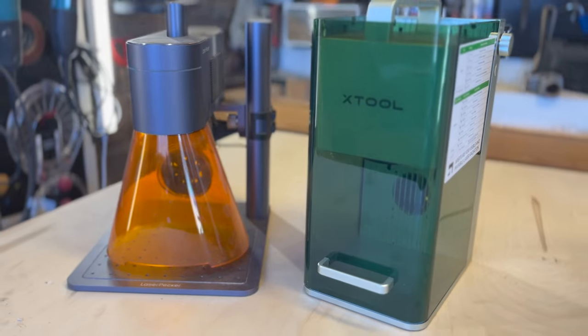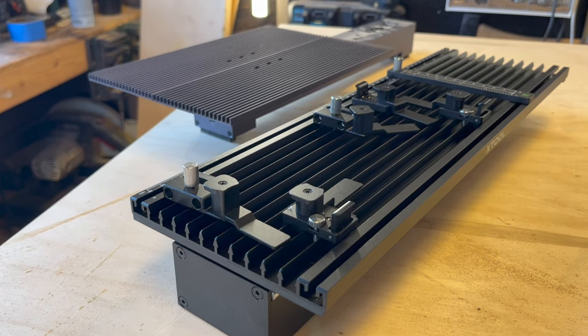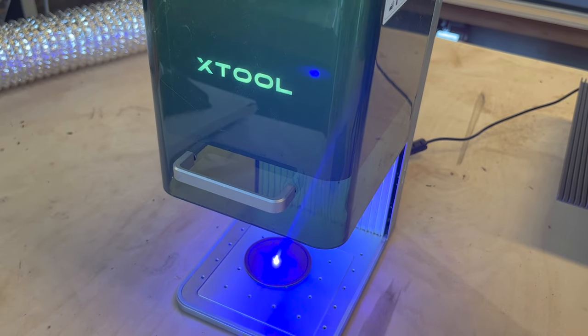I'm going to be going over everything that makes them mechanically alike and different, the pros and cons of the accessories that each unit has, and I'm going to be testing the lasers head-to-head to see which one performs better in a variety of different tests.